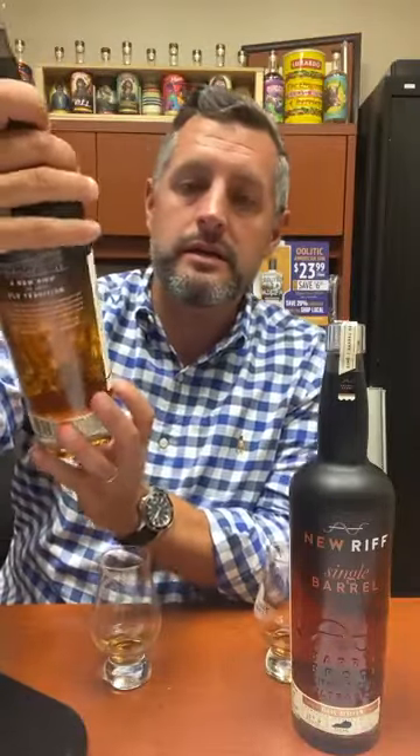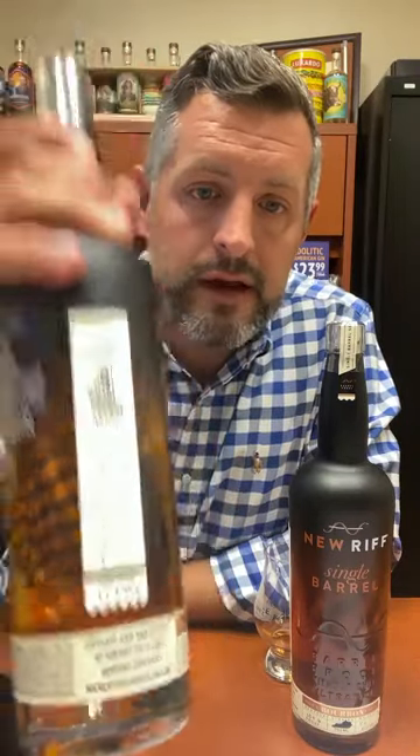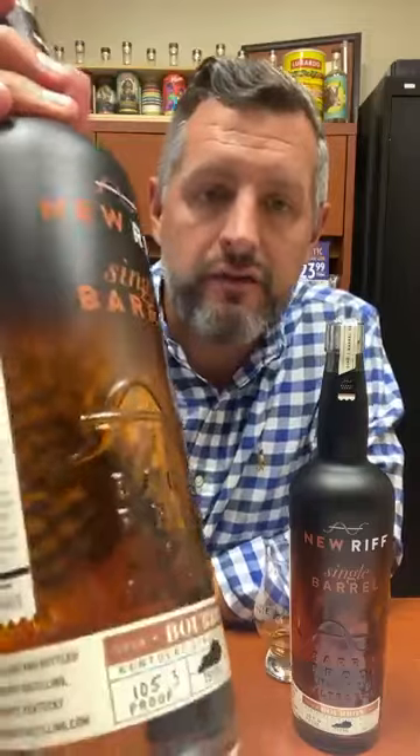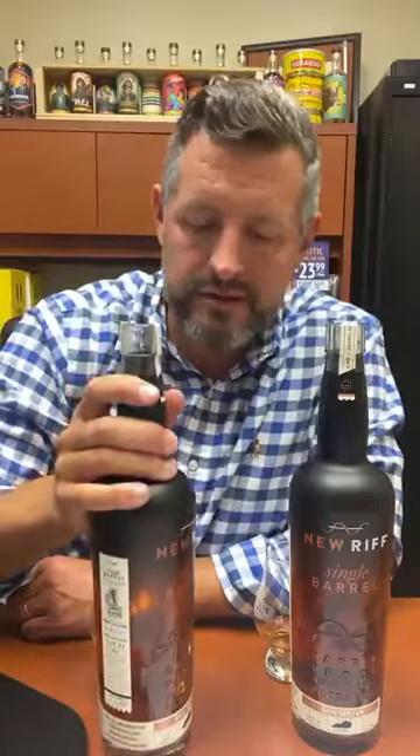The other nice part about that is when you get something at cask strength or barrel proof, it's at a relatively low and drinkable proof. In this case, this is barrel 17-1903 — it's definitely got way more oak and oak spice than the other one, but it is 105.3 proof. So definitely cask strength, but coming in at a more drinkable cask strength — not at 120 or 125.